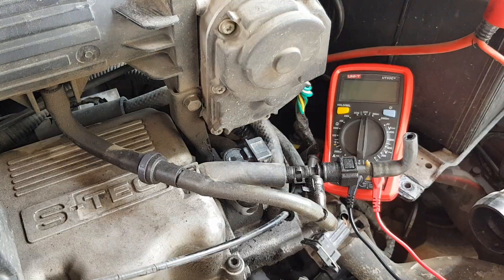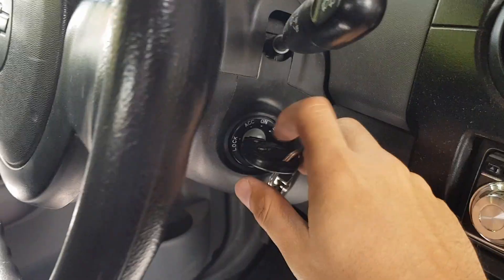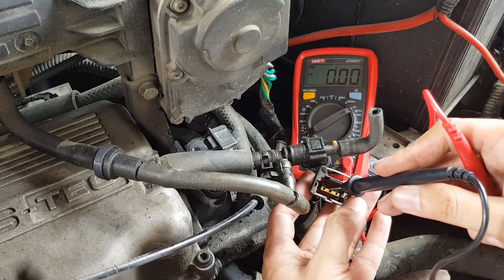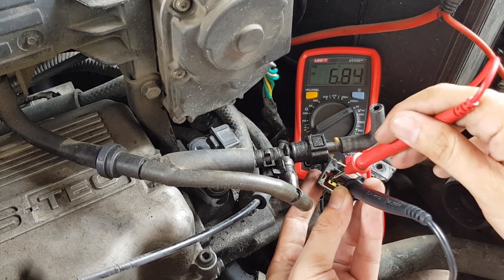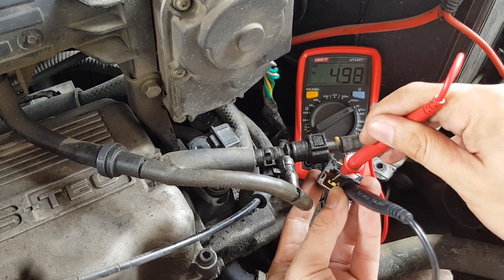Let's check if a signal or voltage is coming from the connector using a multimeter. Set the multimeter to DC volts, then turn the key to the on position but do not crank the engine. Put the negative terminal in the center and the positive on the right side — we get a 12-volt reading. On the left side, we have 4.98 volts. So there is no problem with the connector or the ECM.